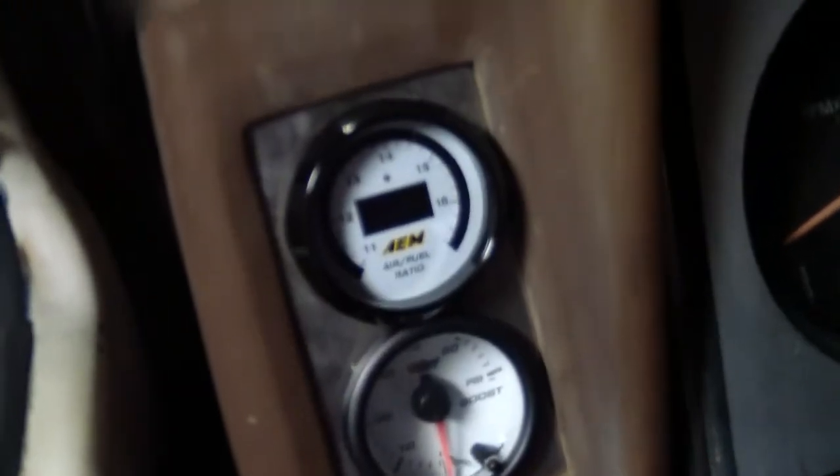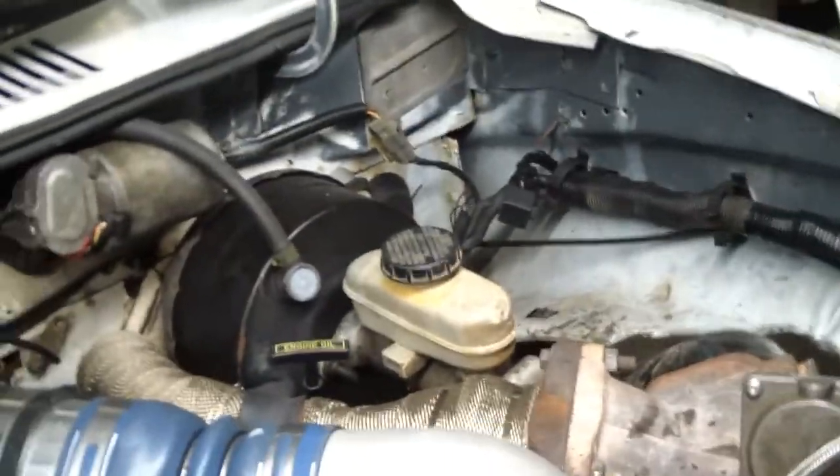Got my air fuel ratio gauge and a boost gauge. Hopefully y'all get to see it soon making boost, once I get this alternator straightened out. It will be time to take it down the road and show y'all what this thing can do.